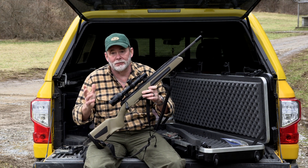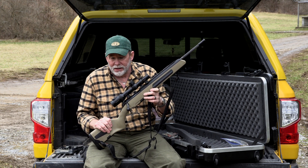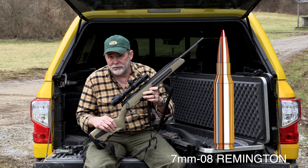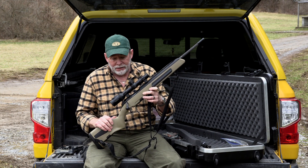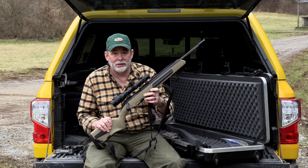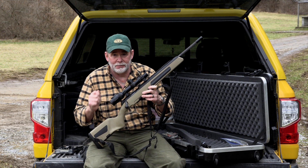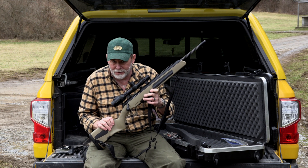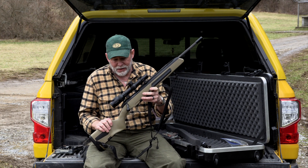Jeff Cooper intended the scout rifle to be chambered for the .308, which is a perfect worldwide general-purpose cartridge. But he made allowances for the 7mm-08 in places where you couldn't own a military cartridge, and for the .243 if you had a problem with .308 Winchester recoil. A lot of people will say Jeff Cooper would never approve of a scout rifle in 6.5 Creedmoor. Who cares? If you want a scout rifle chambered in a cartridge capable of taking big-game animals all over the world, shoot flat, and not recoil hard, Steyr's got you covered with the new Steyr Scout rifle in 6.5 Creedmoor.